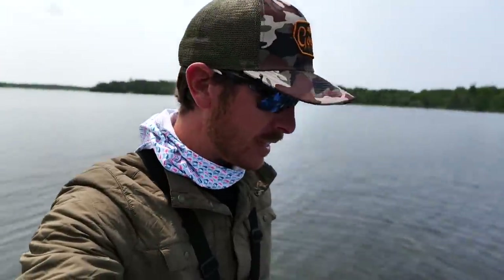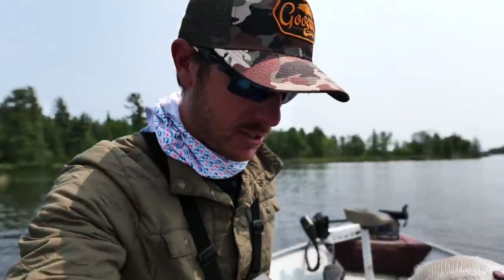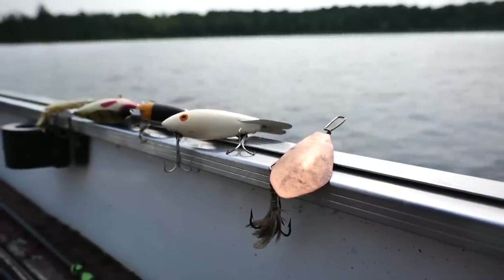Alright guys, my dad has a special surprise for us here today. He brought some antique lures — my dad likes to collect them. We're going to see if we can catch some fish on these things. Tell me a little bit about these lures, dad.